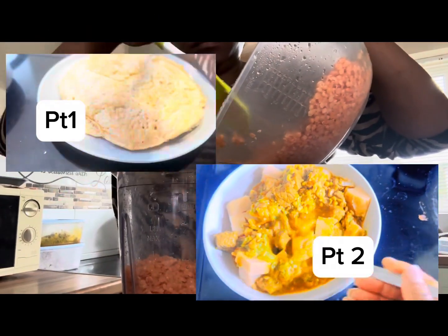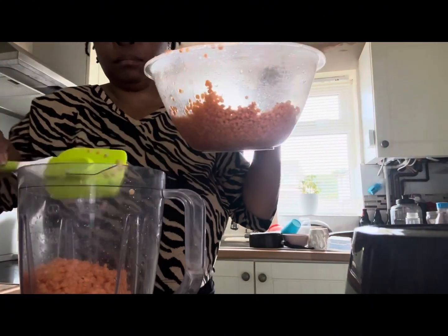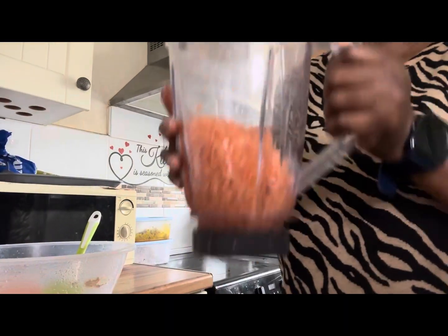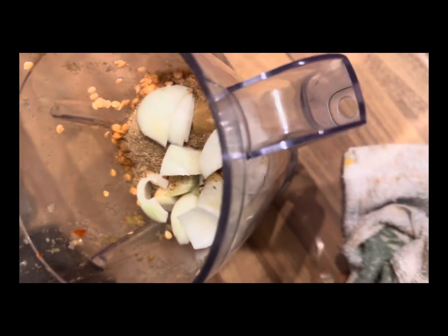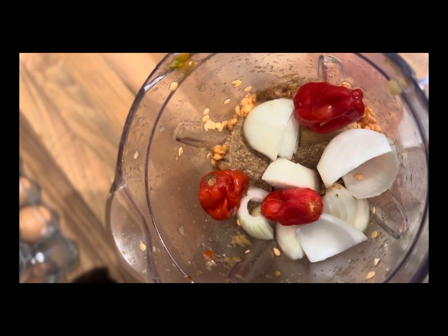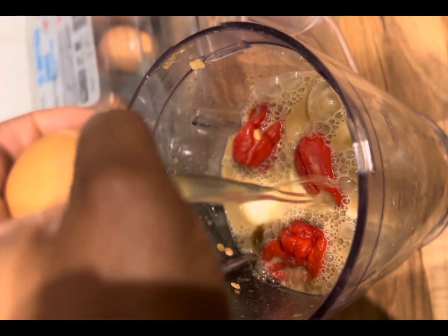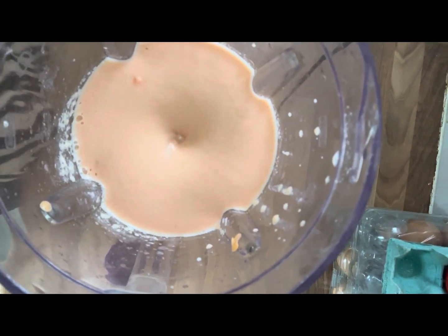Just like the other ones, you soak the lentils for a while, then it's time to blend. For this, I'm adding some spices and herbs — as you can see, I have onions in there, and I've already added scotch bonnet.